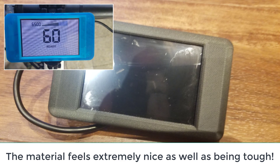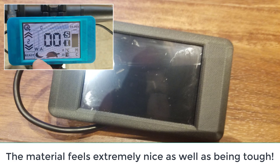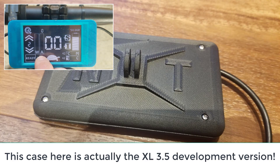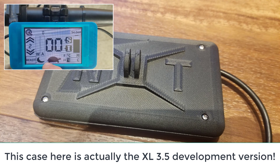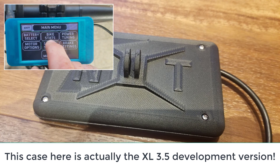Right now, if you order an NXT from ERT, it will come with the most recent version of the case that I designed here, and it will also be in this black carbon fiber nylon material. The case itself has been through numerous revisions to get it to this current state.